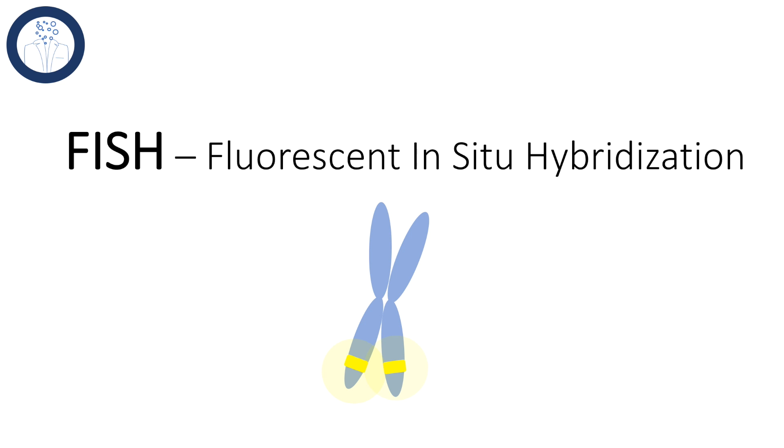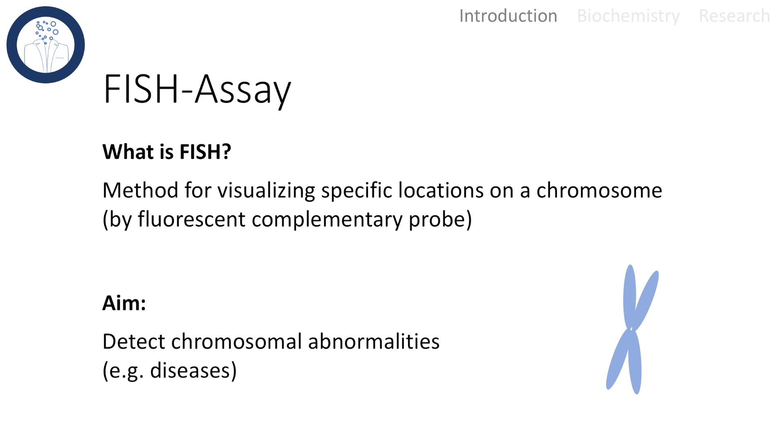Hello and welcome to today's talk about FISH, or Fluorescent In-Situ Hybridization. FISH is a cytogenetic technique for visualizing specific chromosomal locations. This is done by the binding of a fluorescent probe that is complementary to a specific region on the chromosome. The aim of Fluorescent In-Situ Hybridization is to detect chromosomal abnormalities that could cause diseases. FISH is a very useful tool for medicine since it can tell us whether a chromosomal location is mutated or not in an intact cell.